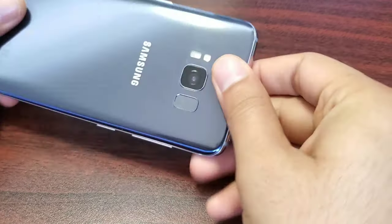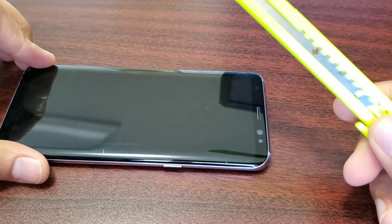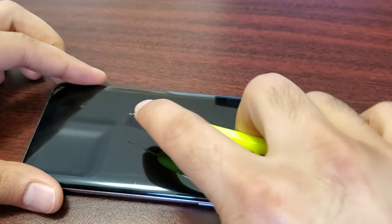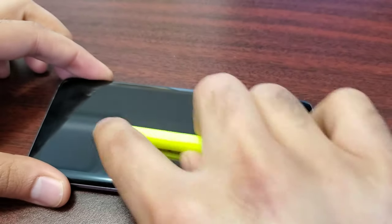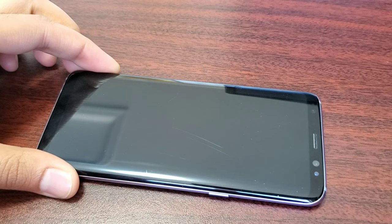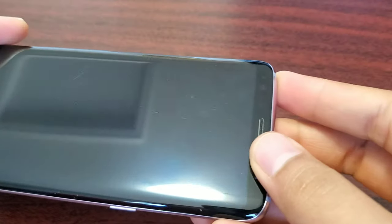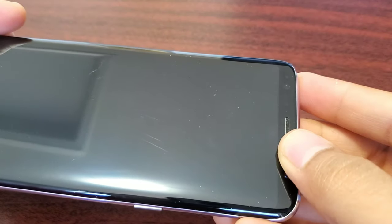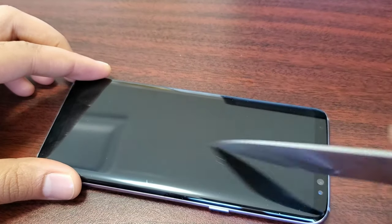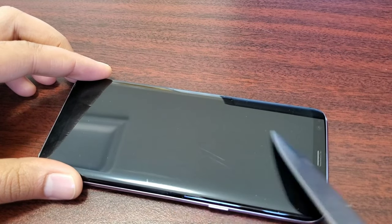Here I have the S8 and I'll start scratching it with a regular paper cutter and also a kitchen knife. With the paper cutter, you can see it actually scratches the screen off pretty easily. Now let's use a sharp kitchen knife — you can see it's not doing any harm.